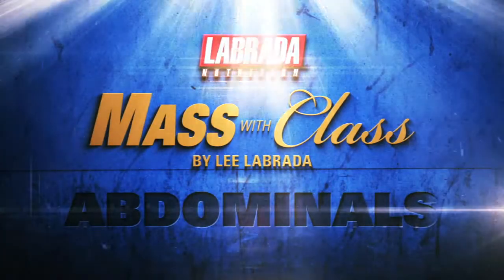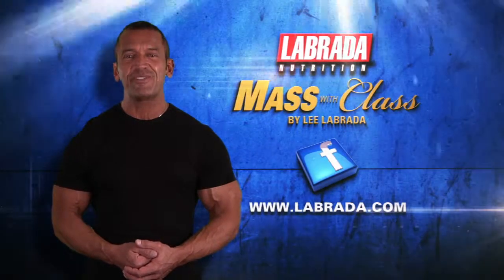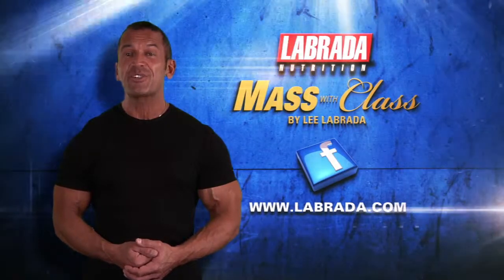So there's your Lee Labrada abs routine. I hope you've enjoyed this video and that you'll like me on my Labrada Nutrition Facebook page. Also visit labrada.com for more free instructional videos and articles.